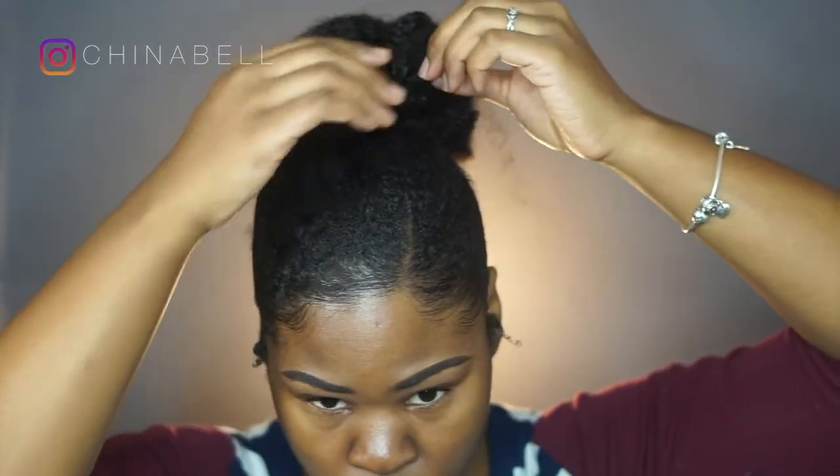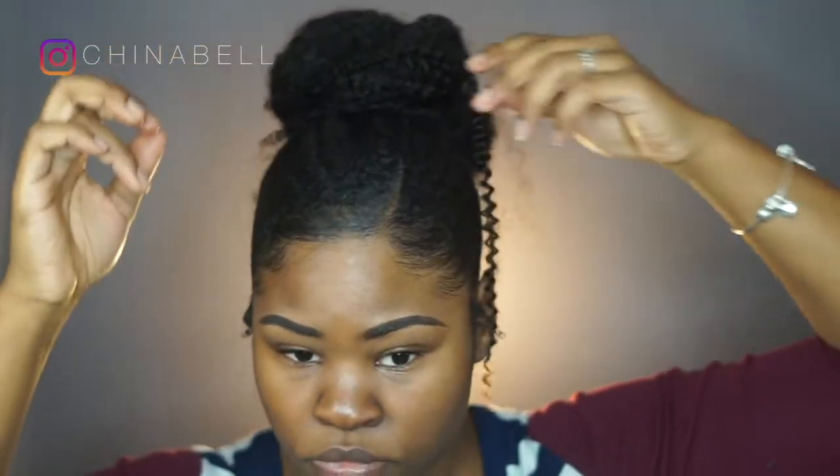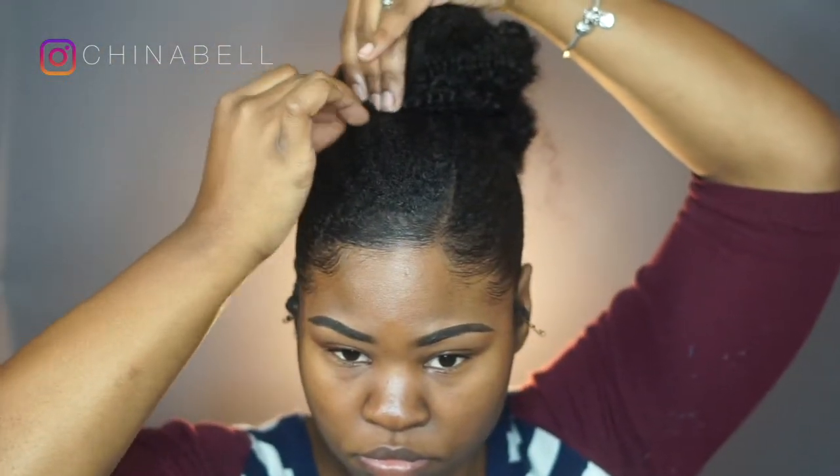Now that I got my bun in the shape that I wanted, I'm just pulling out random strands to make it look more like a messy bun and make it more of your own personal style. I kind of like my hair looking kind of crazy, but also not crazy.